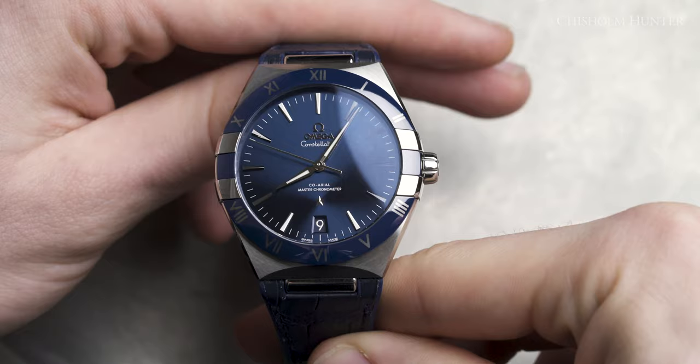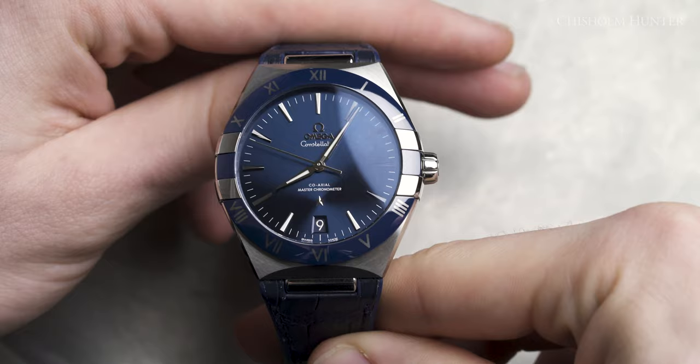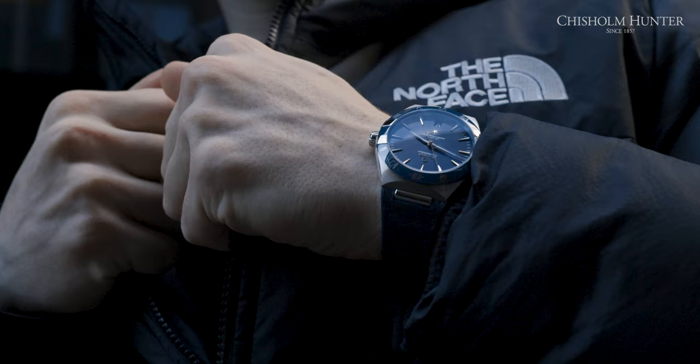Anyways, back to the point of this video. Let's talk about the Constellation at hand. It comes in at 41mm in diameter. For those of you that have watched the videos, you'll know that's pretty perfect for my wrists. I normally go between 40 to 43mm, maybe at a push, so it hits that sweet spot in watch measurements.